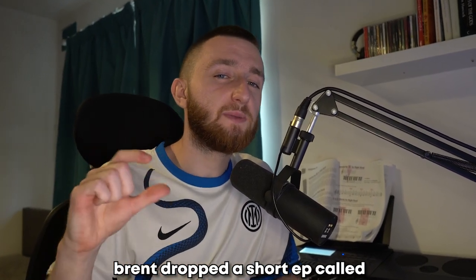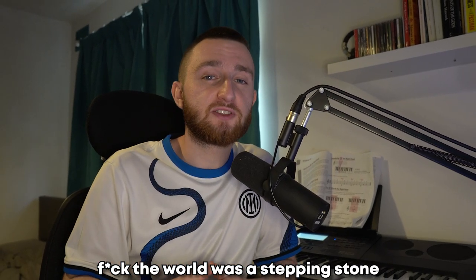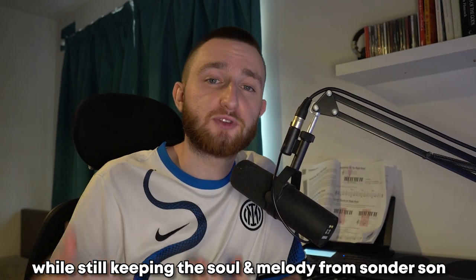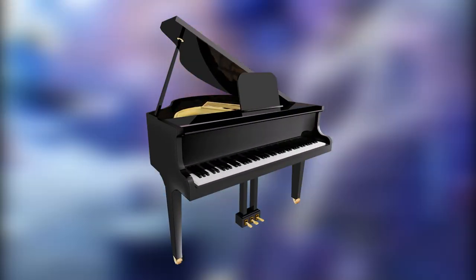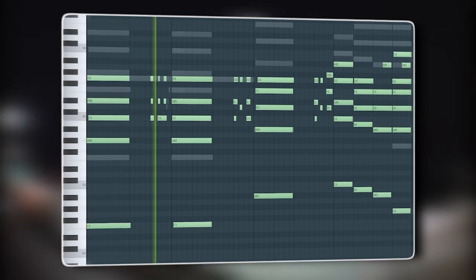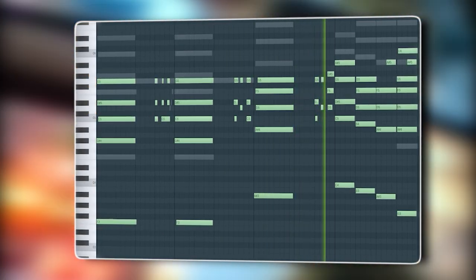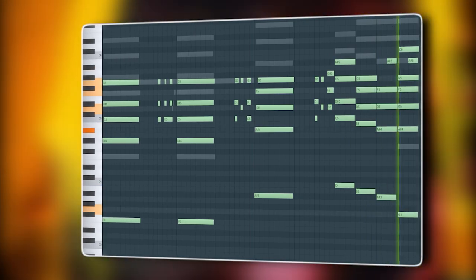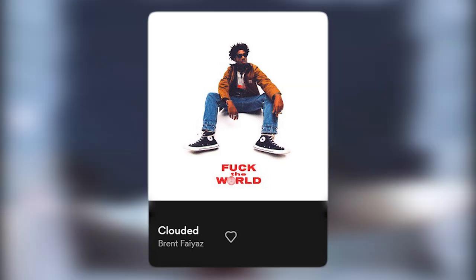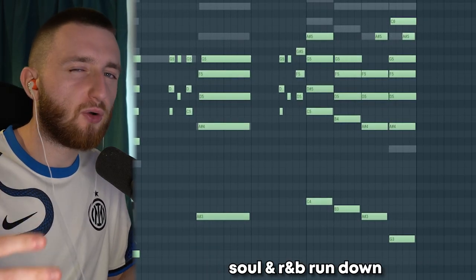After Sonder Son, Brent dropped a short EP called Lost before releasing his second studio album, Fuck The World. The way I see it, Fuck The World was a stepping stone from Sonder Son to Wasteland. He began to introduce a darker sound while still keeping the soul and melody from Sonder Son, stepping away from guitars and starting to use pianos. So I started this beat by layering two piano sounds, using the song Clouded as a basis for this chord progression.